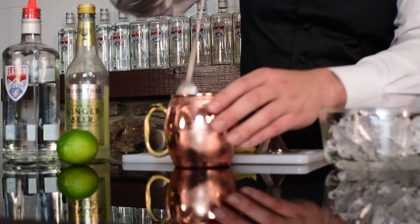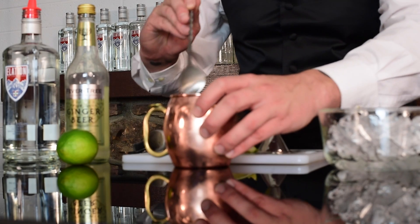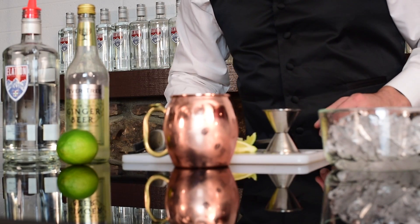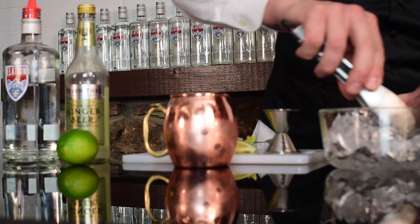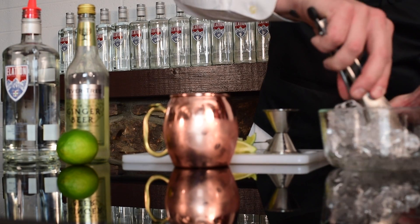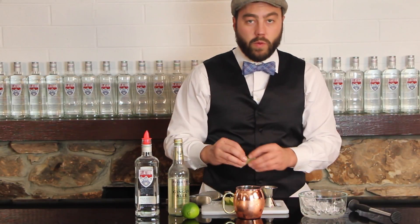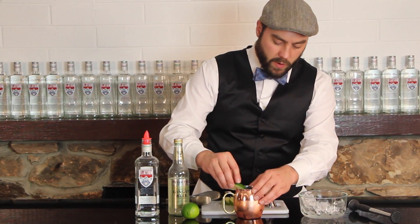We want to go ahead and mix this up. Looks like we can add just a little bit more ice. And finally we will garnish with a lime wedge.